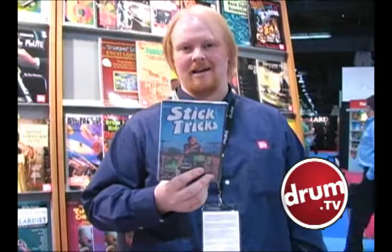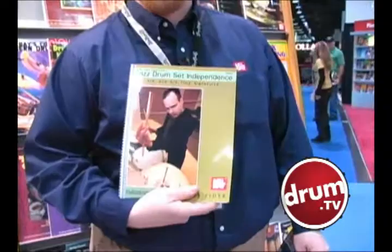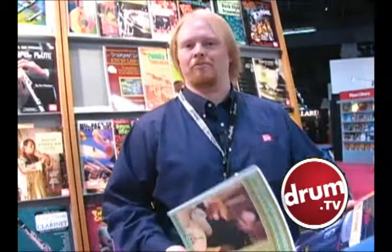Amazing stuff. We've got another one coming out by him on bass drum too. By Steve Fittick, we have Jazz Drum Set Independence. It covers everything from three-four to four-five, four time signatures. It's great for all you playing jazz percussion.